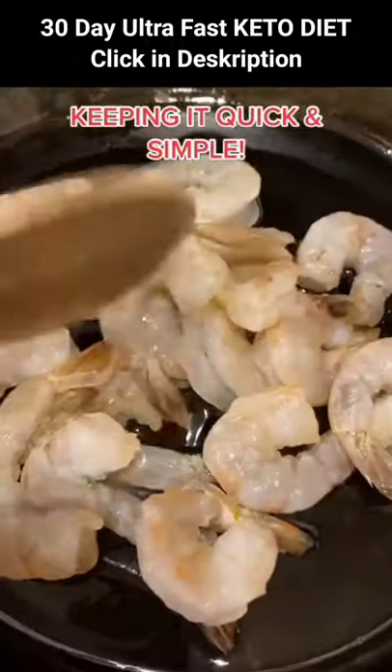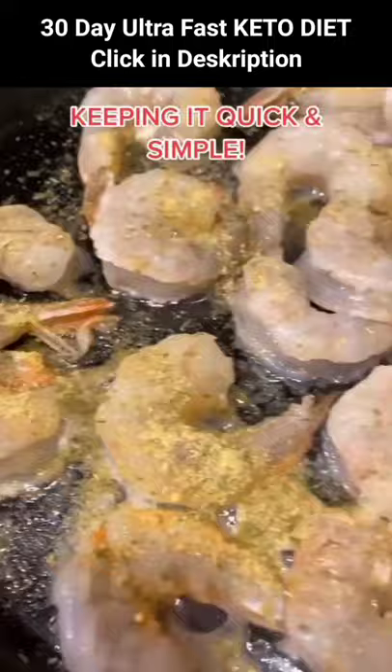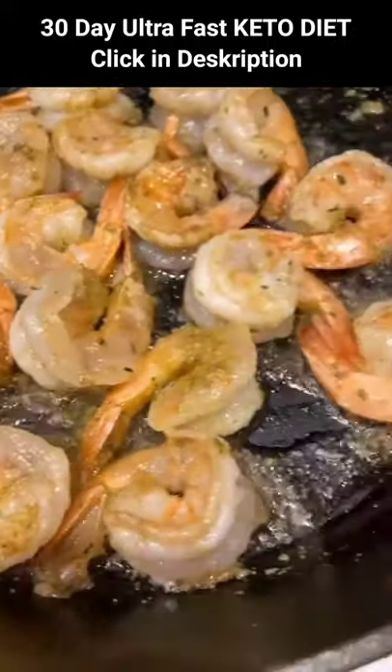I'm cooking up some shrimp pan-fried with some Danil seasoning and avocado oil. You could use steak or chicken as well. So simple, so easy, so amazing. Topped it with some avocado and everything bagel seasoning.